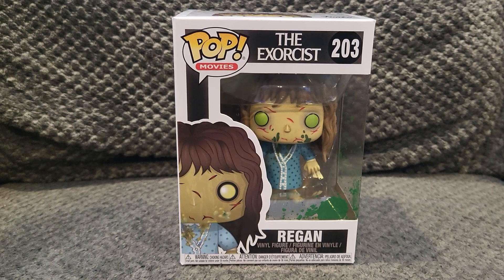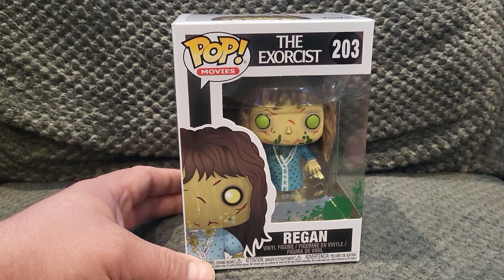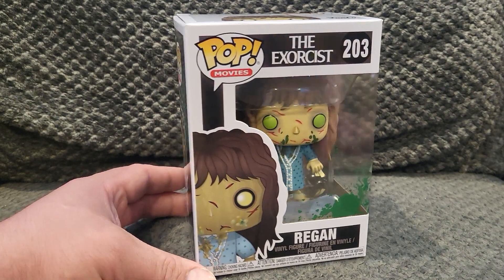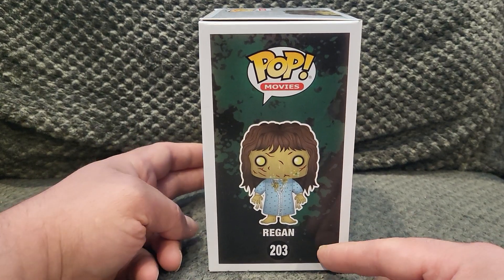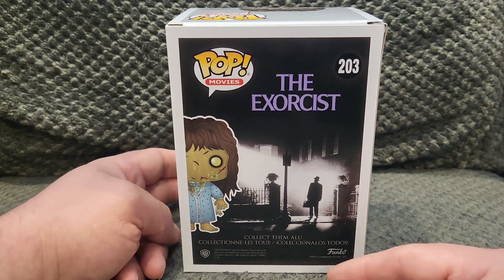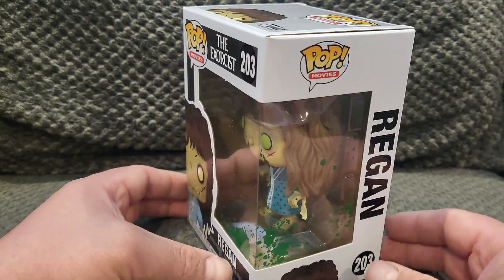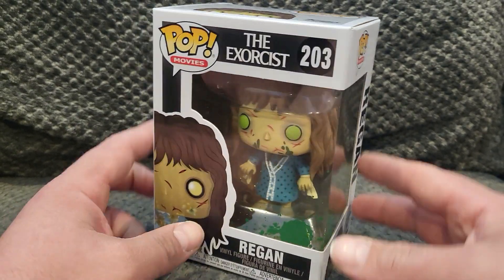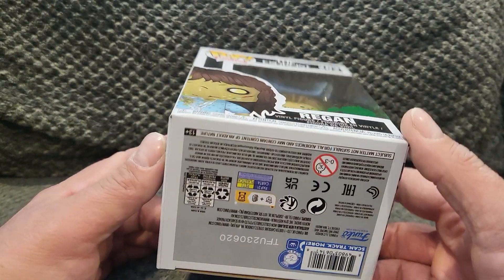What's going on YouTube, got a quick little unboxing. We've got the Exorcist Reagan Funko Pop number 203. You have Reagan on the side, the Exorcist on the back, and it says Reagan on the side. She does have her vomit on the packaging.